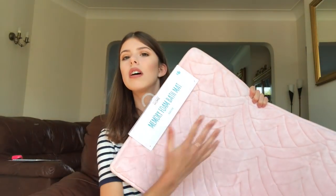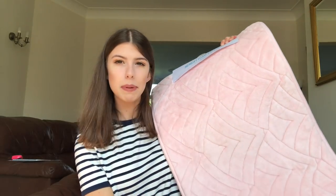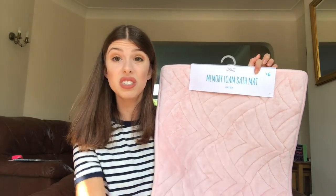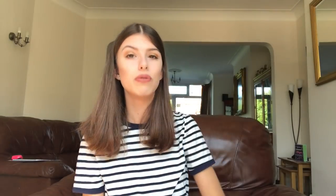The next thing is also keeping with the bathroom theme, and it's from Primark. It is this luxurious Primark memory foam bath mat. It's memory foam, so I know my feet are going to be extremely comfy and well looked after, because I do have very sensitive feet. Baby pink, which will match my bath towels which I'm taking from home, which are also pink. It was only £6, so bargain. It's got a little design — would recommend.